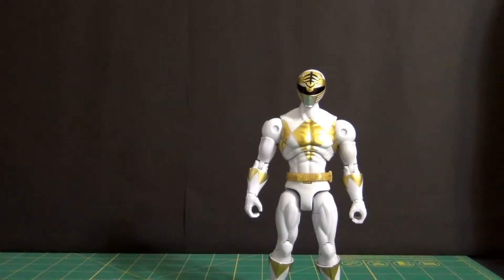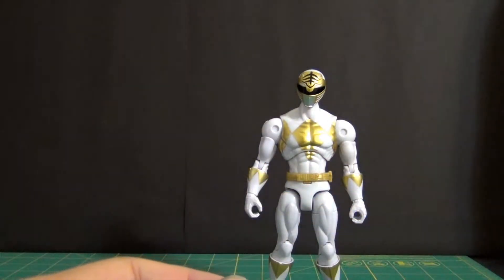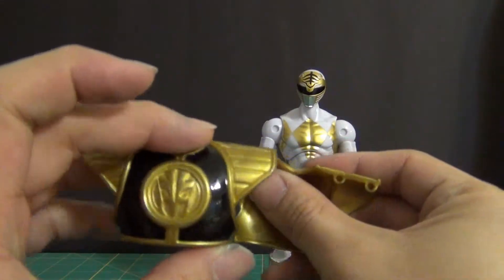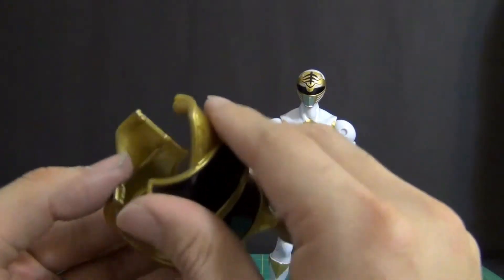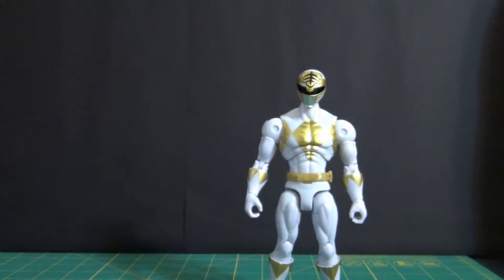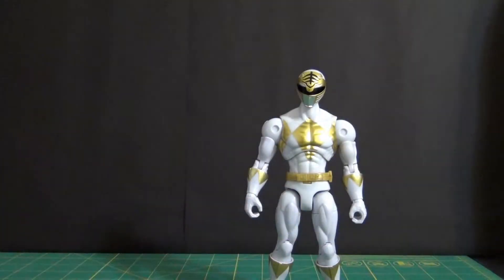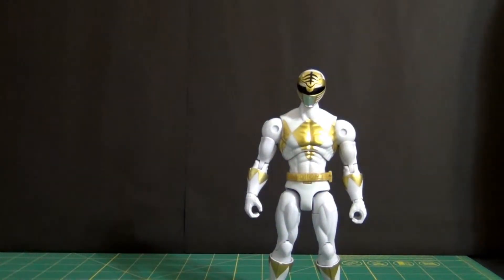You get a set of his arm bands — pretty cool. You get obviously his shield, the white tiger shield, which works pretty much the same as the dragon shield. You also get the boot pieces — quite nice — two of those for each leg.